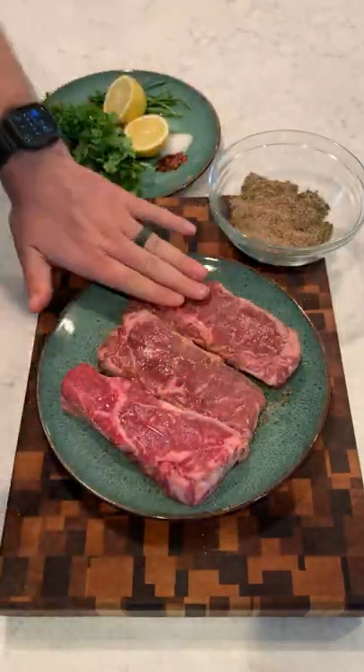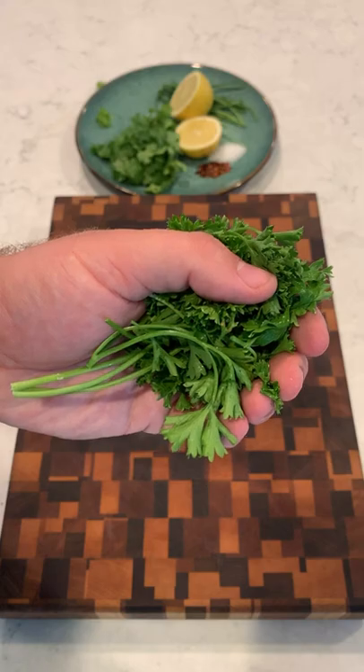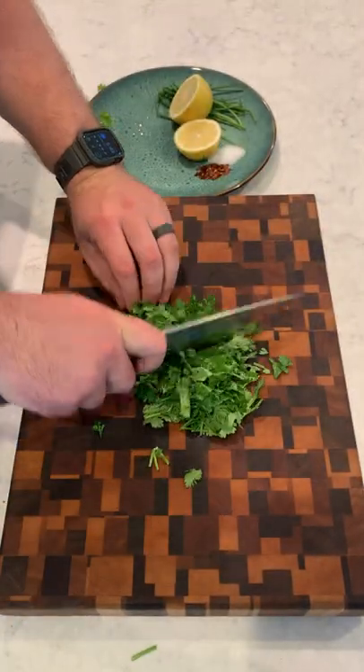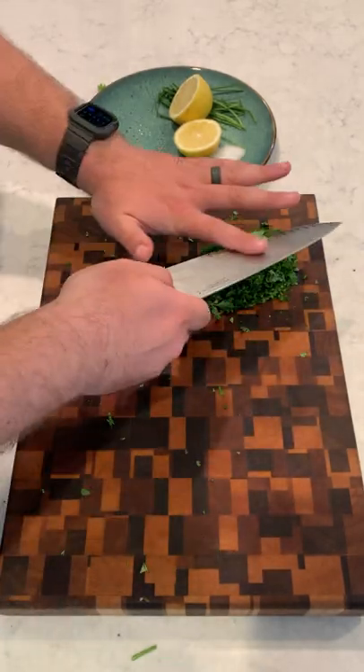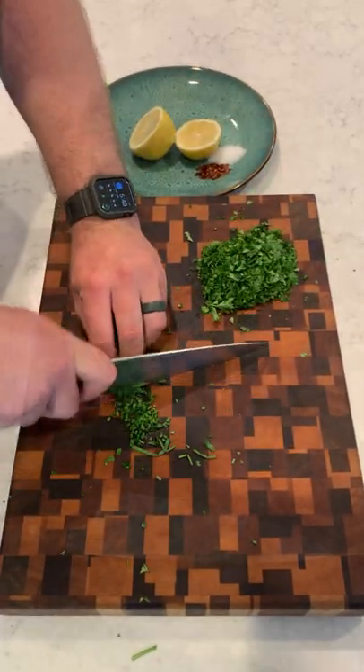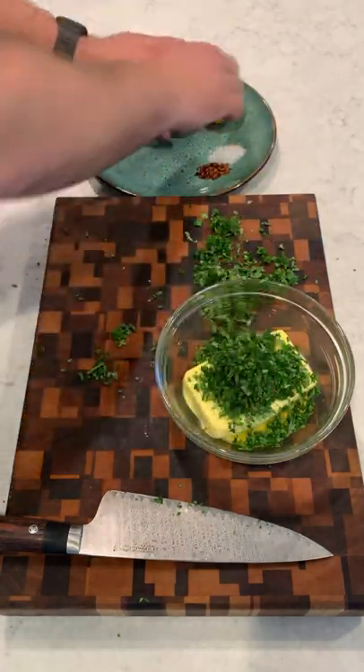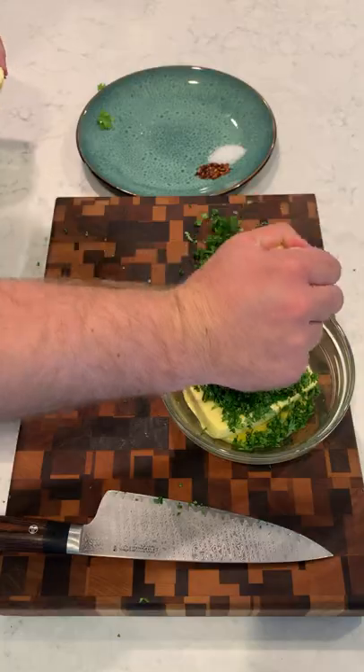I'm doing not one, but two recipes from the cookbook today — taking some New York strips and seasoning them up with a Chipotle-style seasoning. Next, I'm going to make a simple steakhouse herb butter using some parsley, cilantro, some chives, butter, a little bit of salt, and some red chili flakes.